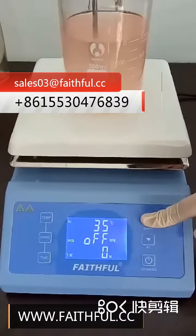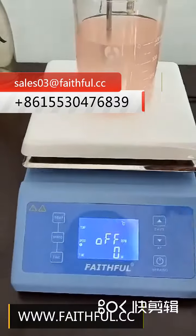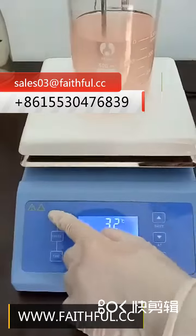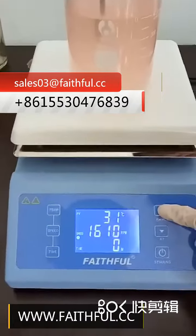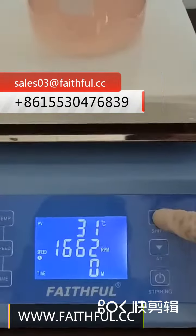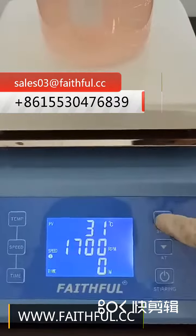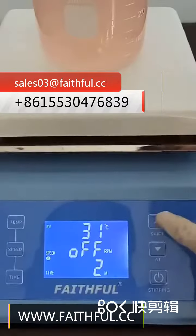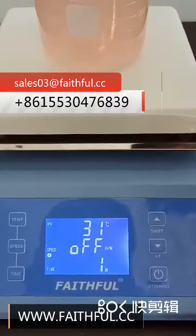Now operate the machine. For example, set temp to 32, set speed to 1700, set temp timer to 1 minute, then press the stirring key to start stirring.